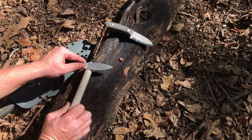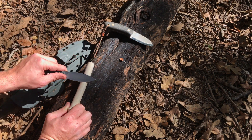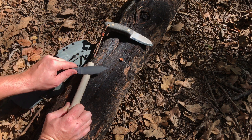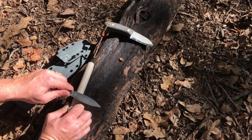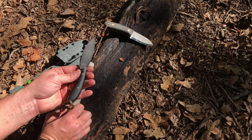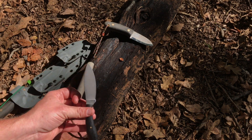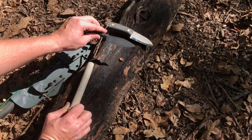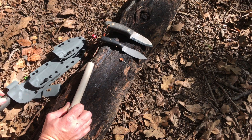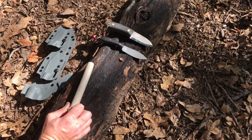Next is the full flat — same thing except you want to rock it a little bit higher because this secondary bevel is steeper than the one on the Scandi. Pull it back real slow, keeping it controlled. You don't want it to slip and cut your hand — that's what helps about having a flat surface like a piece of bark or a stump, keeping everything controlled.